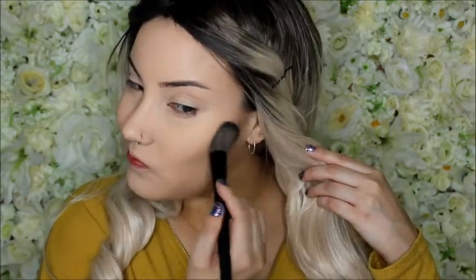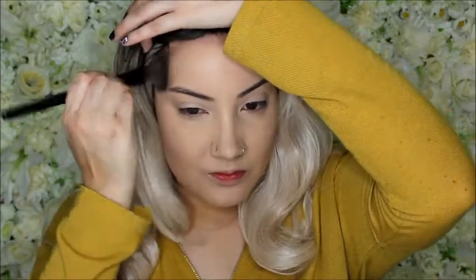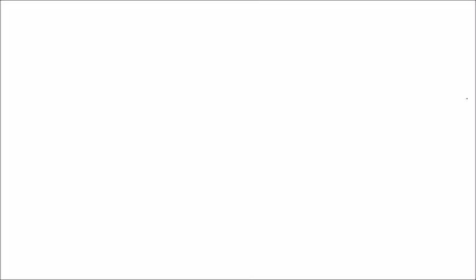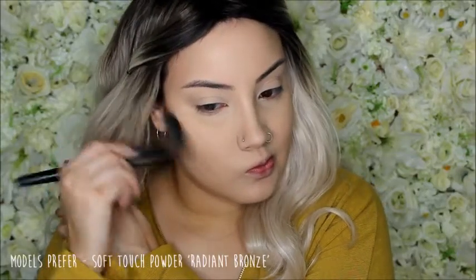Now to contour, I'm using my Maybelline Master Sculpt in O2. I'm taking the contour shade on an angled fluffy brush and putting that underneath my cheekbones and on the sides of my forehead, then I'm taking a more dense thinner brush and putting it underneath my jawline. Now I'm taking my Models Prefer Soft Touch Powder in Radiant Bronze to bronze up my face, just taking it on a fluffy large brush and putting that in the same general spots.